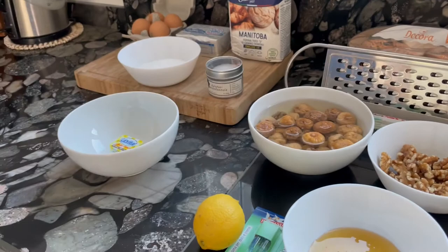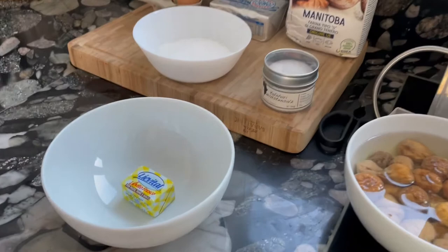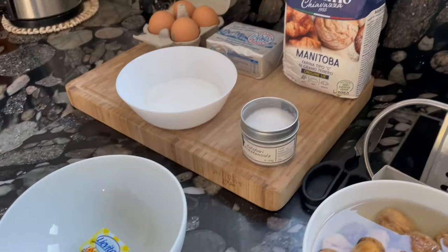Basically, to bake the panettone it consists of three parts. First part: we will prepare a little pre-dough with yeast — about 10 grams of yeast, a little bit of sugar, and about 80 milliliters of warm water. This will be the first part; let this yeast rest.